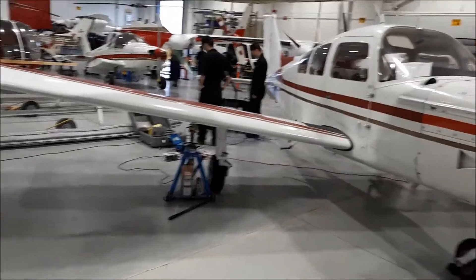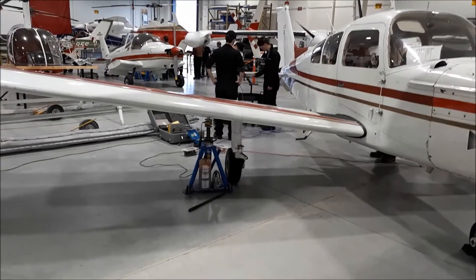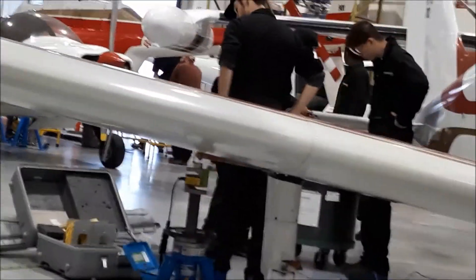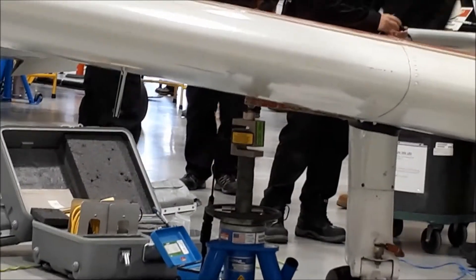Here you can see the sundowner being prepared for the weight and balance exercise. You can see the jack underneath the wing, not attached yet, but being readied to be raised.